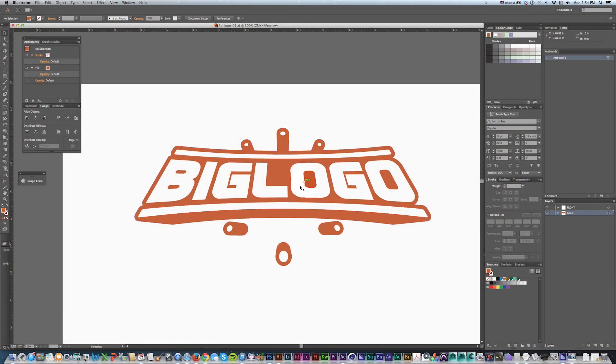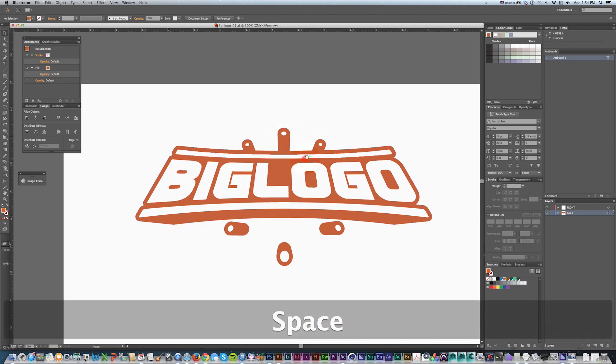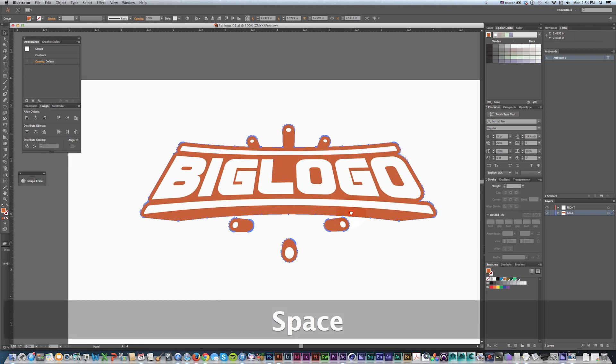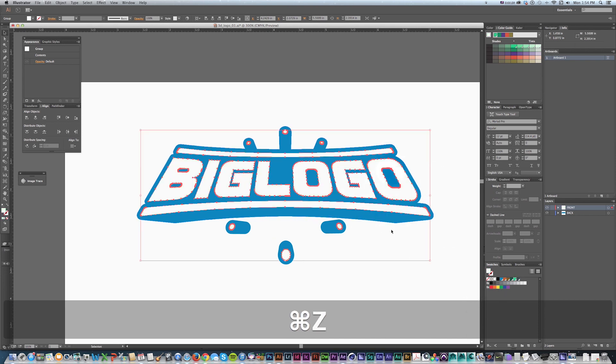Hey everyone! Sean Frangeli here with a quick Illustrator tutorial about a technique to make a 3D logo in Illustrator with real extrusions and real perspective, and snap everything down into just two solid colors when we're done. So if we wanted to change this whole logo to two different colors — say this blue and maybe a green — we could do that really easily with just a couple clicks.